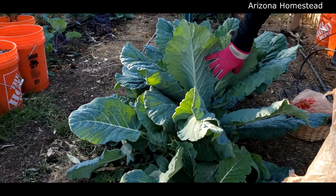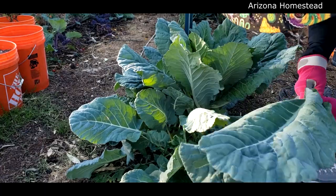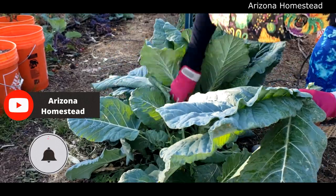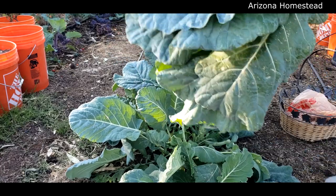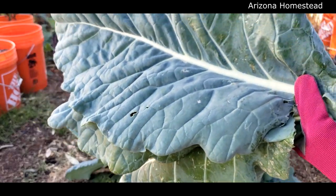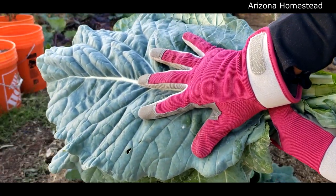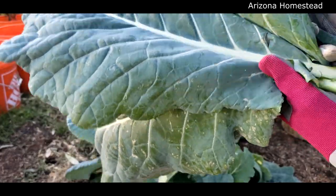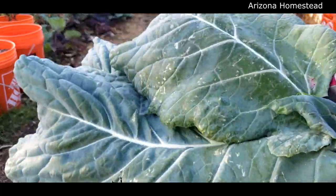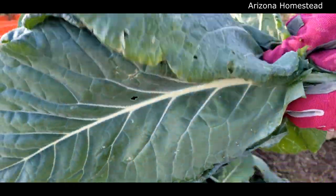Look at some of these huge leaves - oh my! We've got to harvest these. Oh my goodness, look at the size of these beautiful leaves. Let me give you something to reference by - yes y'all, look at that! That is incredible - look at these beautiful collard greens. What a beautiful harvest!